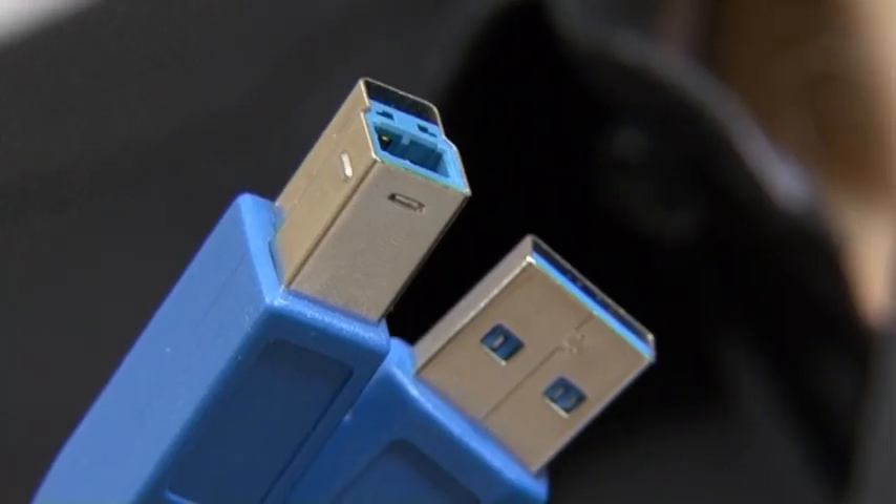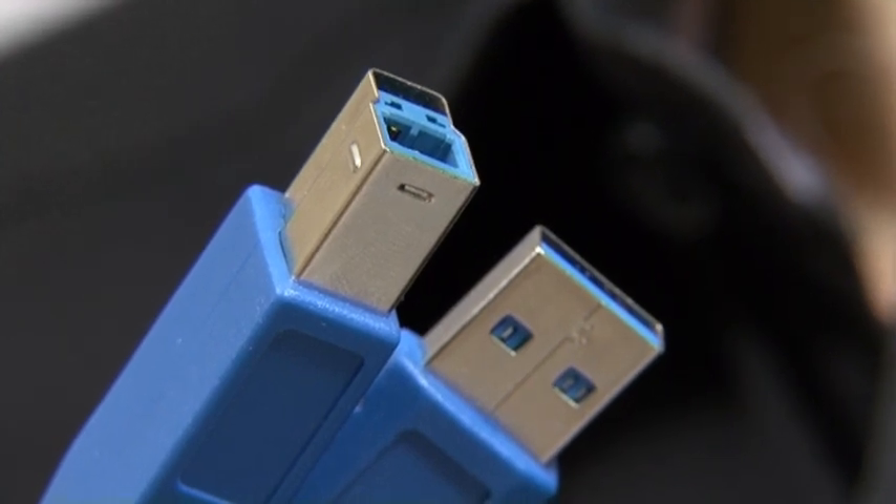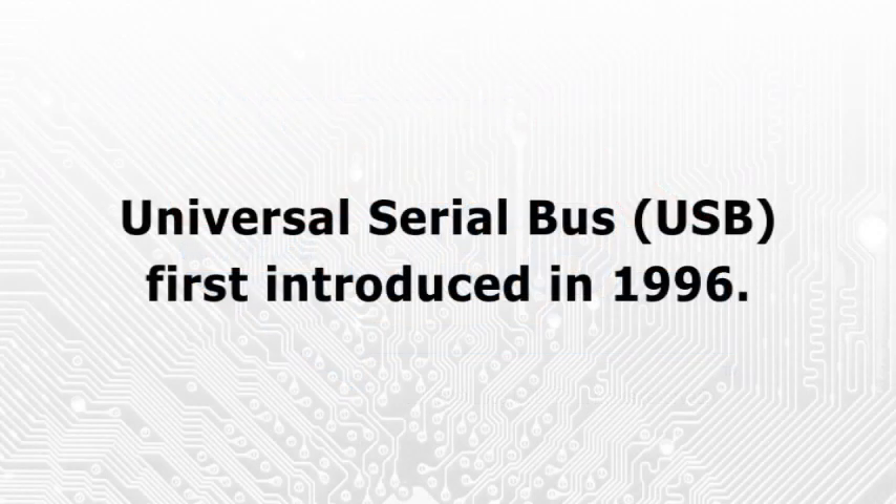Welcome to another video from ExplainingComputers.com. This time I'm going to talk about USB 3, a new means of connecting things to computers. Also known as SuperSpeed USB.